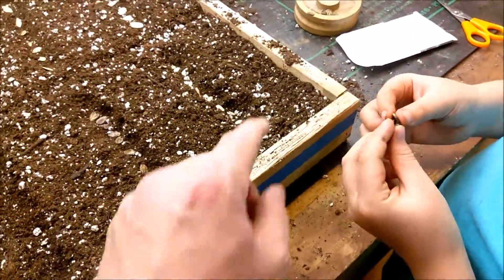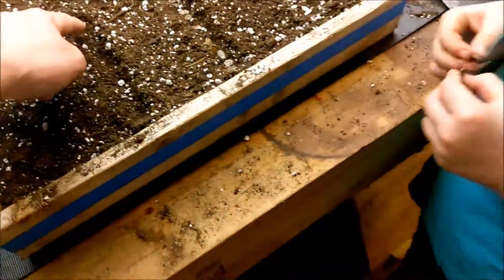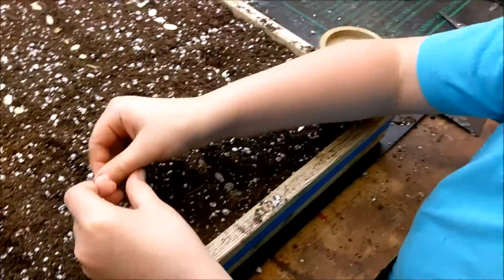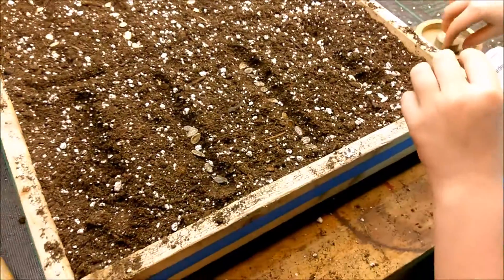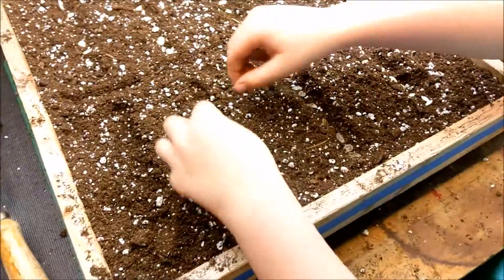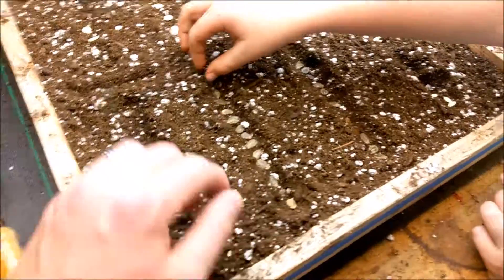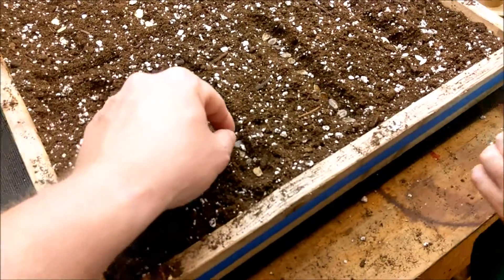We've got black diamond and moon and stars — we need to label these two first so we don't get them mixed up. We go ahead and fill the row up with those. One thing with starting seeds is they take a lot of attention. With the greenhouse, it's really easy for them to get stressed if you're not keeping an eye on the water and stuff.